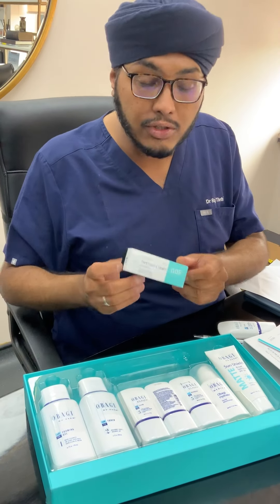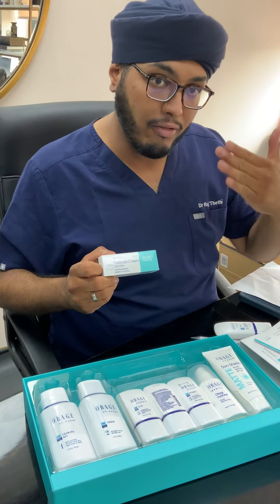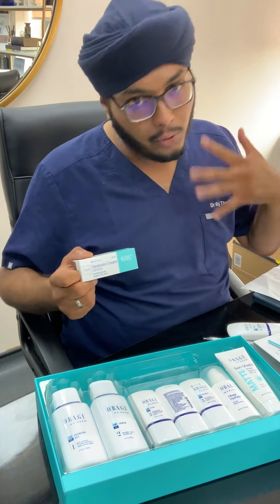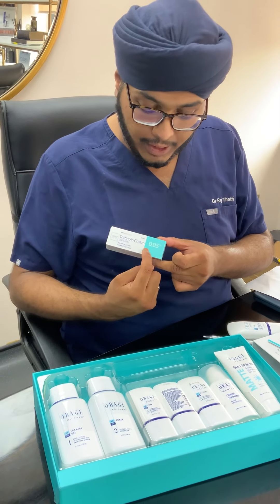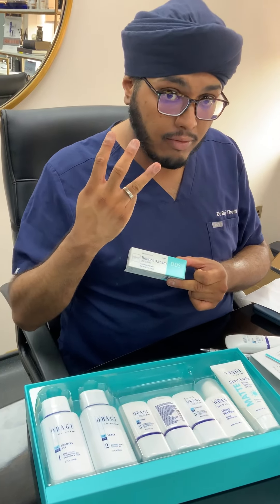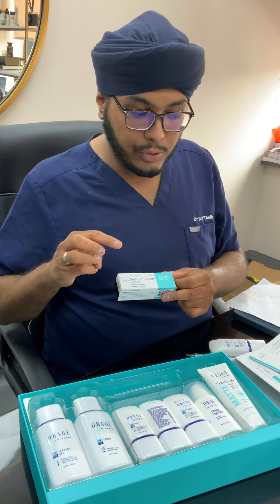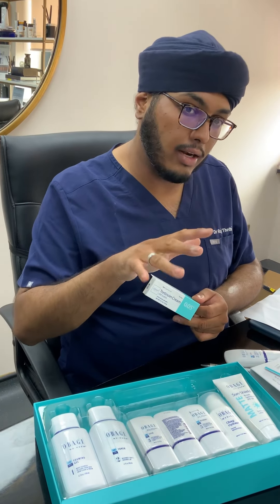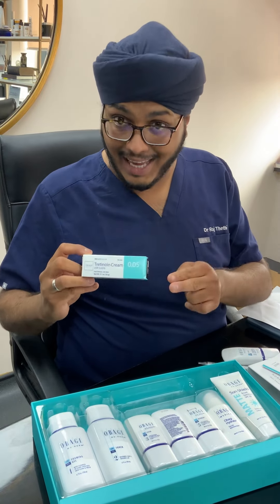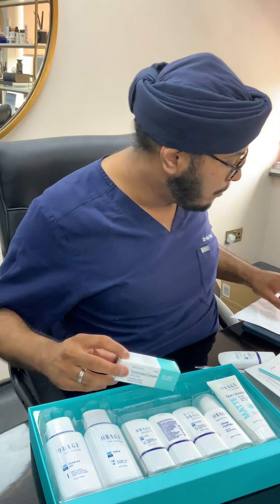Note that in some people, tretinoin doesn't show effect the next morning — it can take up to three days to show effect. So don't get impatient and apply more the next morning. Also, this is the green one and it's the 0.05%. There are three different strengths: 0.025%, 0.05%, and 0.1%. Most people start on 0.05%, but you may be on 0.1% or 0.025% depending on your skin requirements. If that's the case, the instructions are exactly the same unless told otherwise.